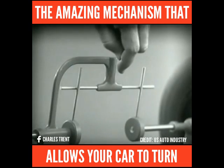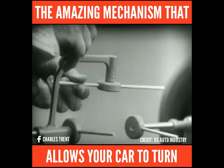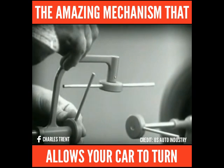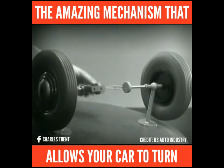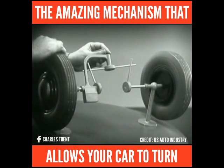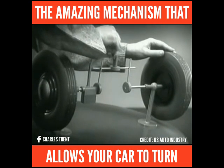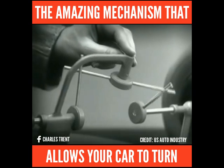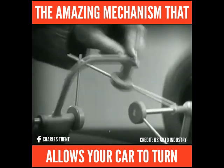Let's put this bar on a pivot so that it can swing in either direction. Now, the bar can still turn both wheels at the same speed. And, because it pivots, it lets one wheel turn even when the other is stopped. But if turned too far, the bar will swing around until it won't drive the spokes that turn either wheel.